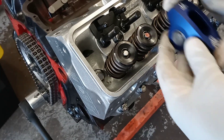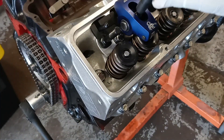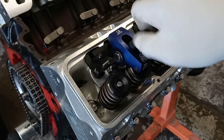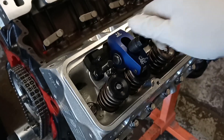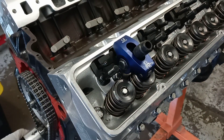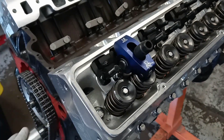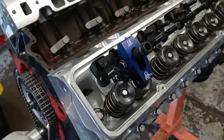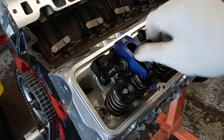Take your rocker arm — this is the intake valve — sit it on there, take your poly lock and snug it up. Both valves are closed. Now rotate the engine so that the intake valve opens fully and closes fully. Once it has opened fully and closed fully, take your rocker nut off.